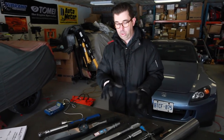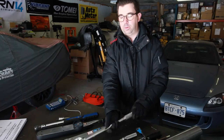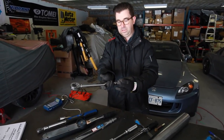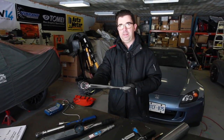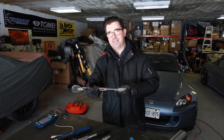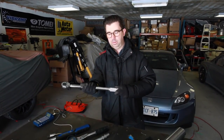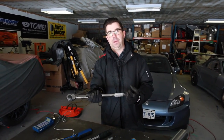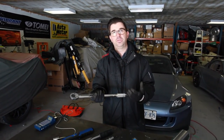One of the problems with clicker wrenches — you'll notice I didn't zero it out when I put it down. There's a spring inside the handle attached to a little cam. When you apply force it deflects the spring and the cam kicks over, which makes that click. If you don't zero it out when you put it back in your toolbox, the spring inside will develop a memory and you'll lose some accuracy.